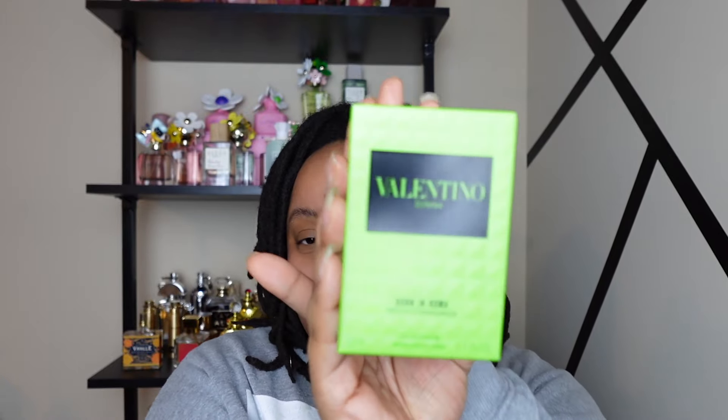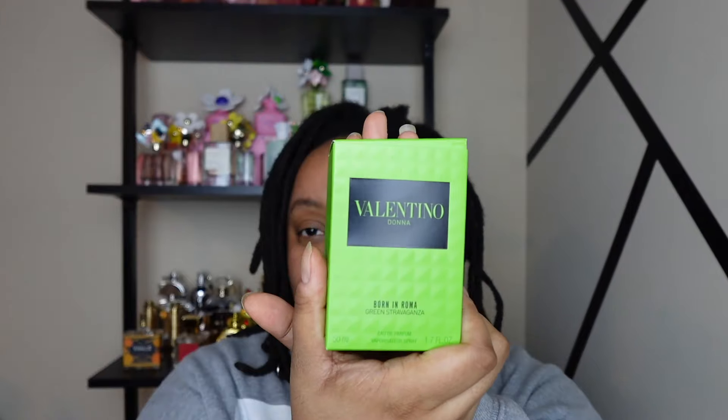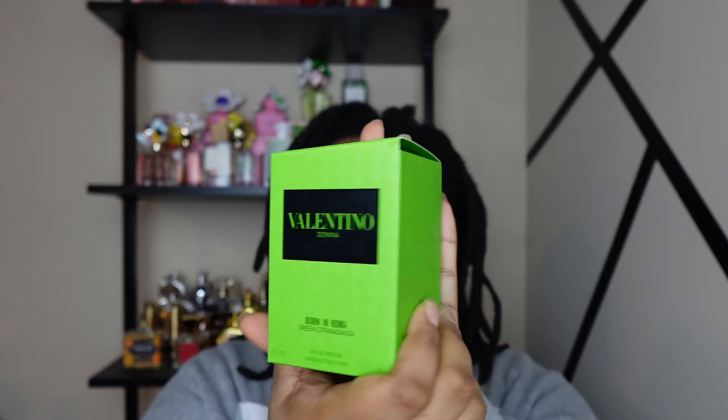Hey y'all, welcome back to my channel! Today we're going to be testing out Valentino's new Green Stravaganza fragrance. I've been stalking the internet for literally months trying to find this fragrance and when it was coming out, and it's finally available on the Valentino website. It's crazy because I ordered this yesterday and it just got here — a little over 24 hours. I'm really excited to try this out because the green bottle really caught my eye. Let's go ahead and open it up.